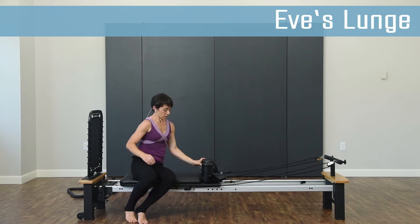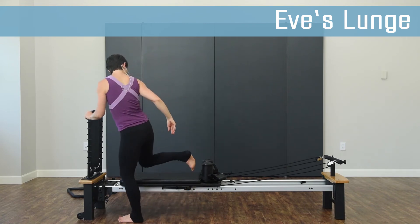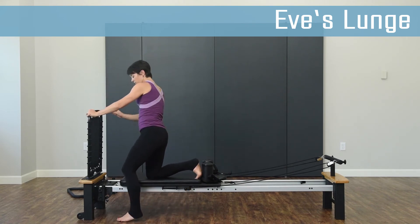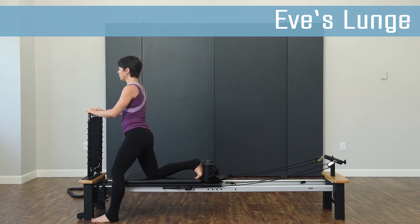We're going to be standing next to your Aeroplates Reformer. Place your knee on the platform with your foot up against the shoulder pad. Bring your other leg forward, hands on top of the rebounder.